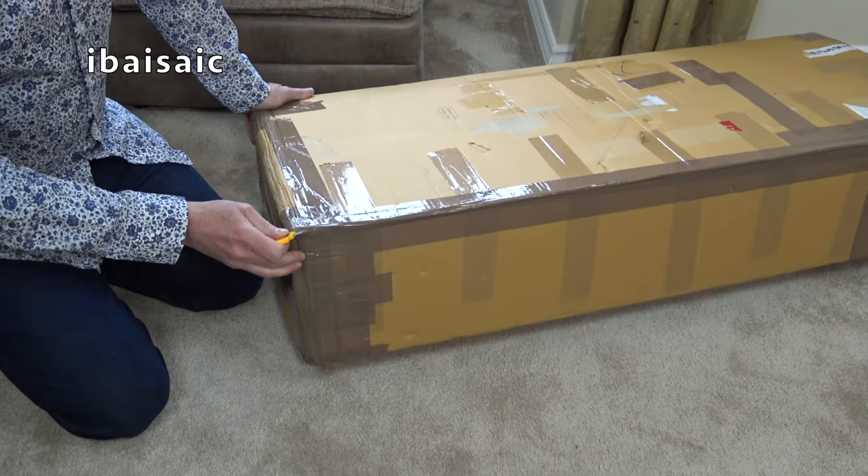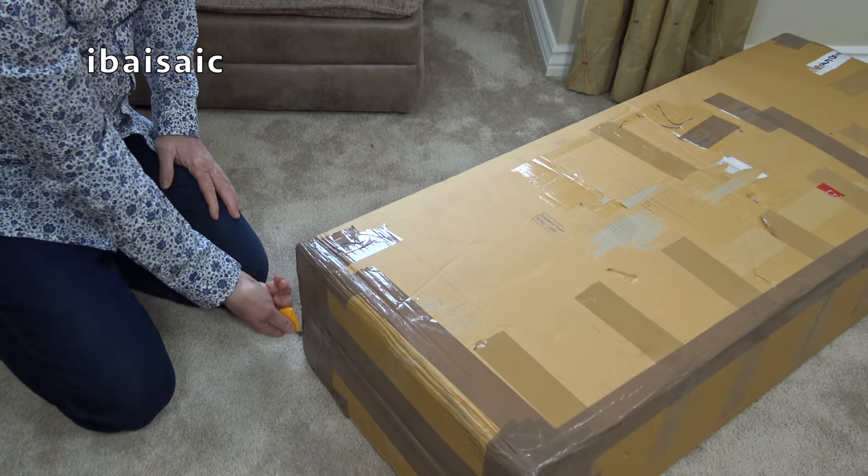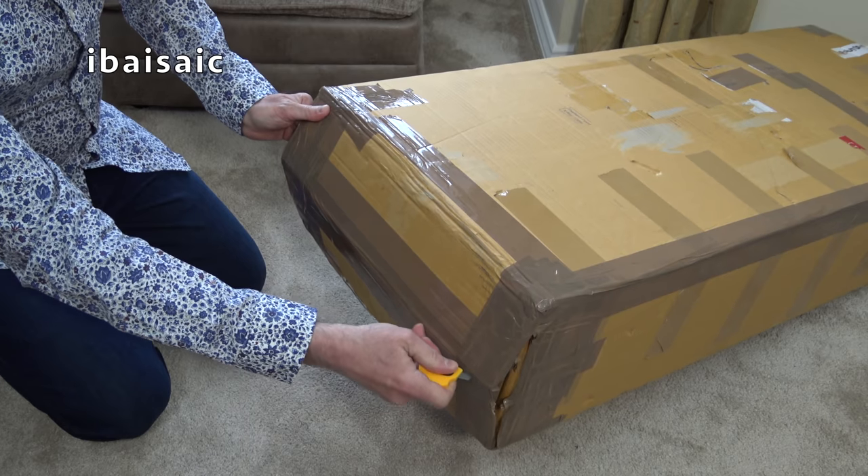Hello everyone. I think this is a Dyson DC03. Another gap in the collection.